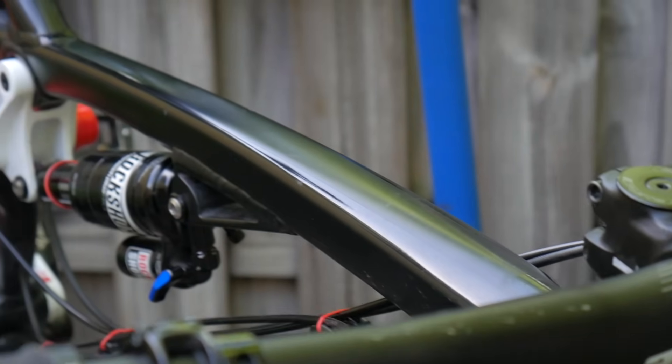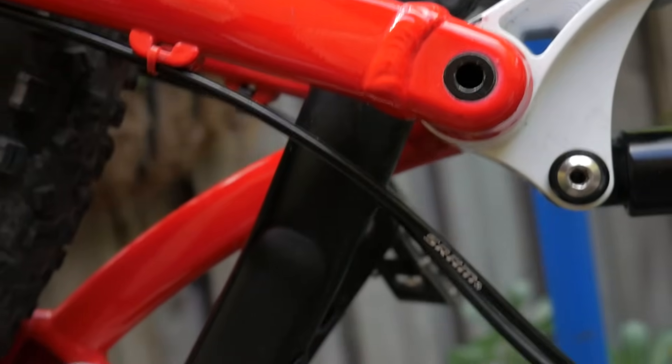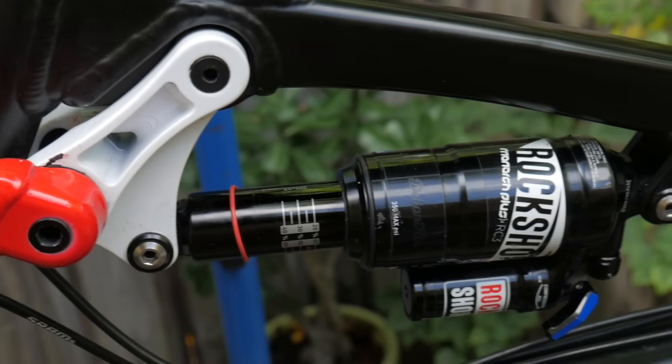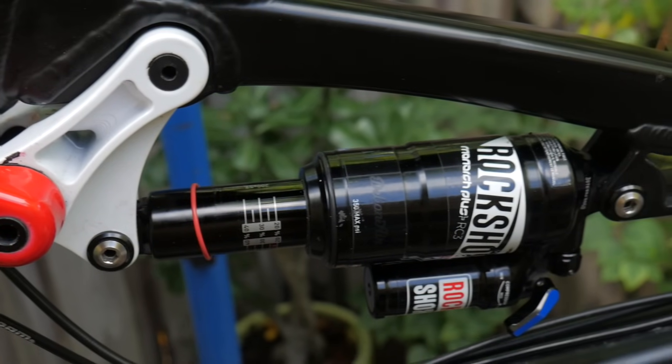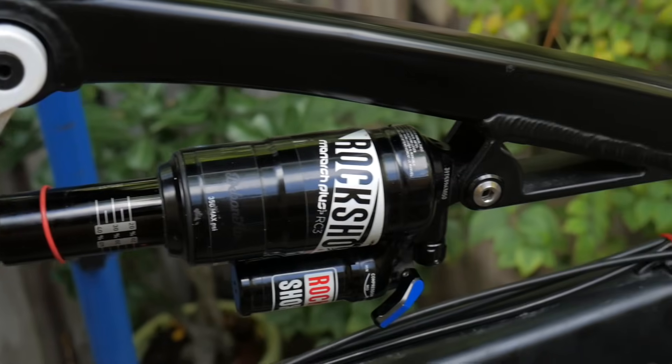On a full suspension mountain bike, you'll find a variety of stuff connecting the front and rear of the bike together, known as the suspension linkage, or just linkage. At the heart of all this is your shock. This is usually fastened to the linkage on one side, and to your top tube or down tube on the other.